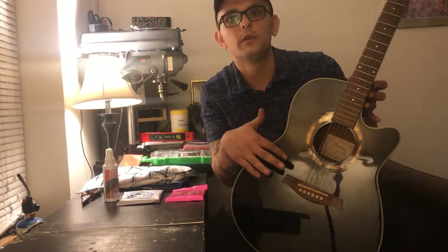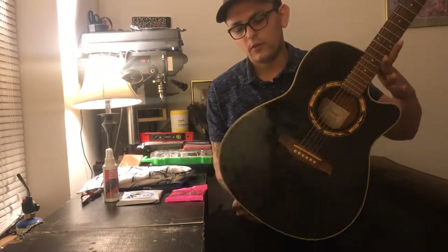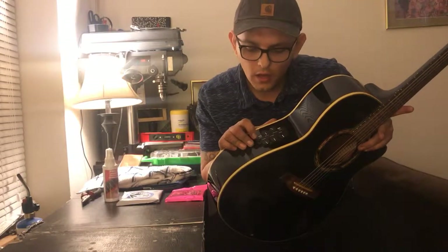I don't know if you can see the dust build up here — all in there. While I'm putting new strings on it and cleaning it, I'm also going to take a look and check out the electronic components. See if it just needs new batteries and see if it works.